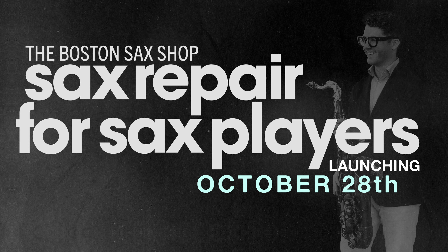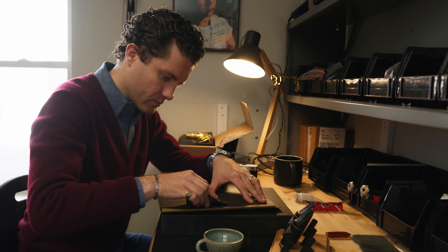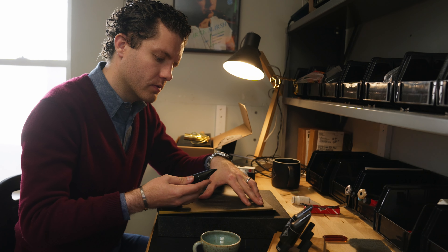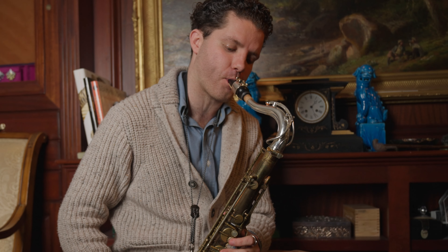This course is designed to empower you to develop a closer relationship with your instrument, utilizing the information and skills that I have gained being in the saxophone industry for the past decade as a repair technician, product designer, and at my core a saxophone player myself.